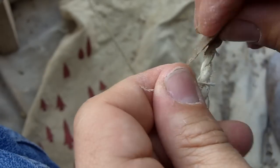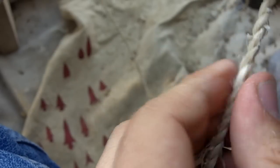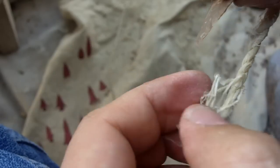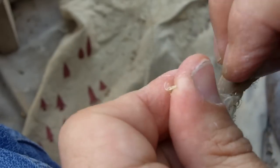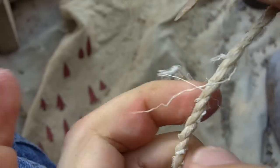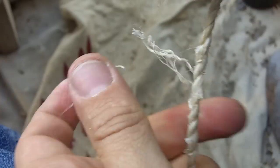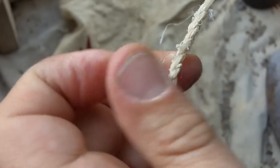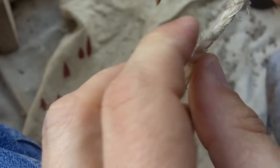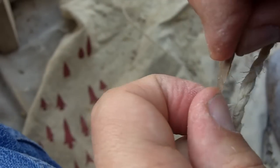I'm just trimming off the loose ends — it doesn't have to be perfect. I already did the other part of the string; I just wanted to show this little part here.